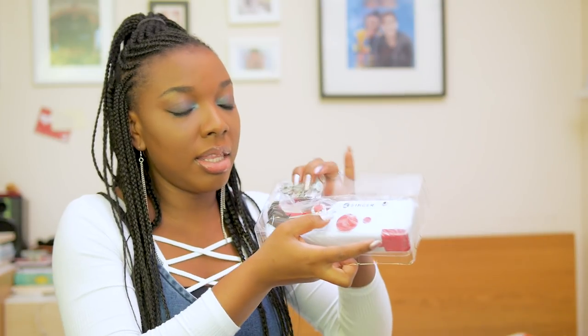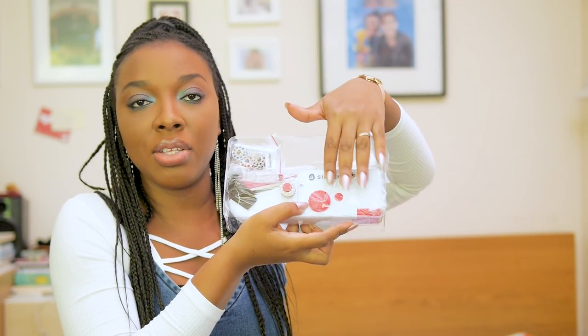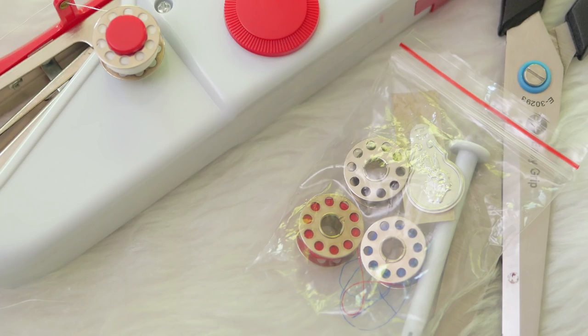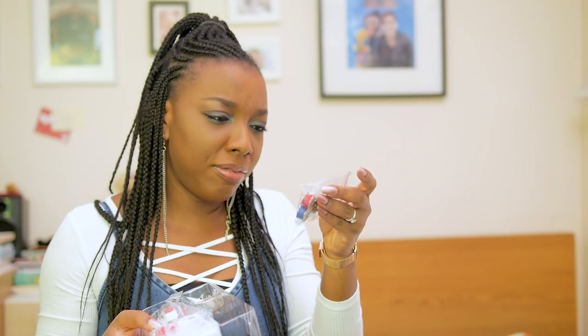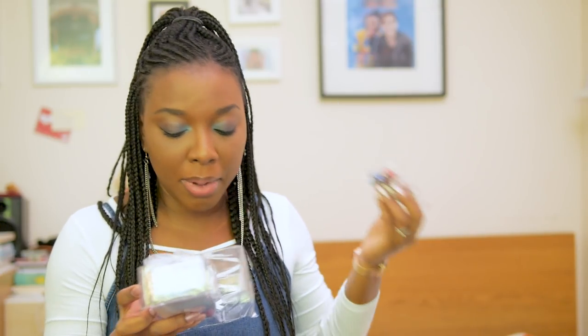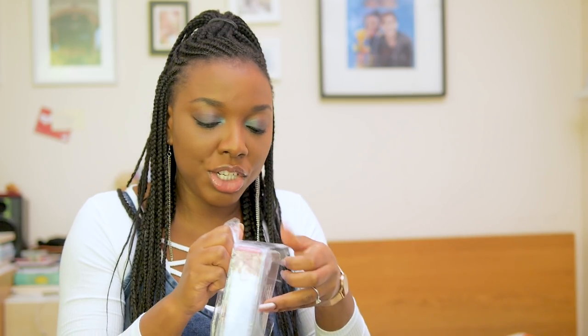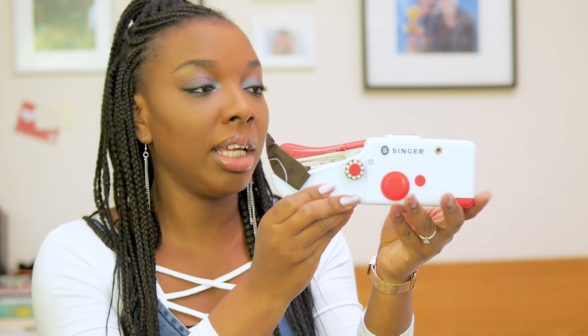It comes with an instruction manual here — let's put that to the side. In there sits the mini hand sewing machine and it comes with some spare parts: three metal bobbins, three machine needles. I don't know what this plastic thing is for, and that looks like a threader. It comes with five extra spare parts. Let me bring you guys a bit closer so you can see all of the goodness in here.